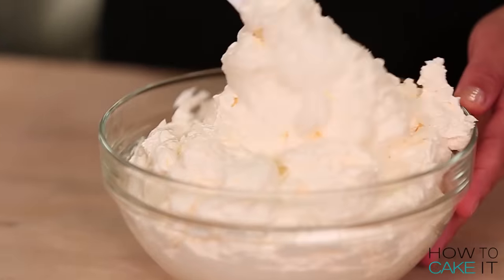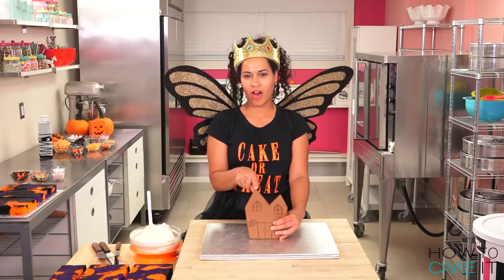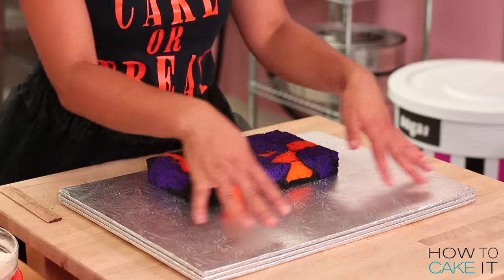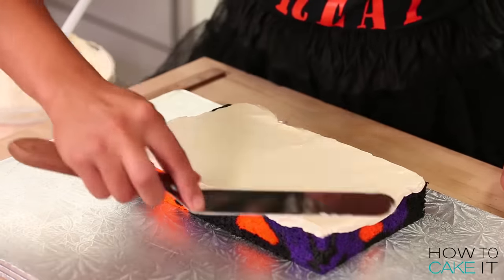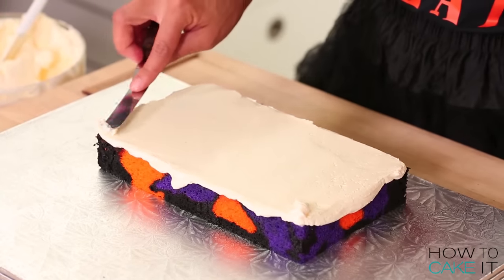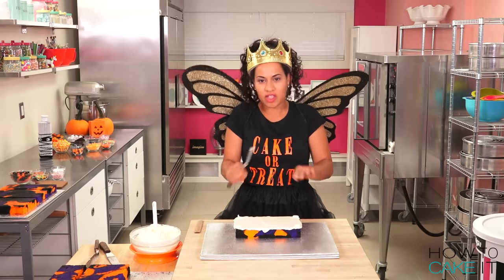It's time to stack and fill my cake layers with Italian meringue buttercream, and I want to make sure that they're high enough for the tallest peak of my haunted house. I'm placing my cake on a big board that will give me some room for decorations around the house. You might have noticed when I fill square cakes, I like to put an extra dollop on the corners, because sometimes when you put on the next layer, you tend to dip in, and I don't want it to be lower.